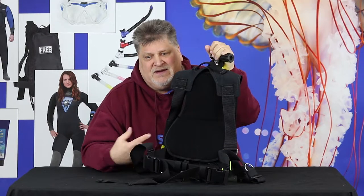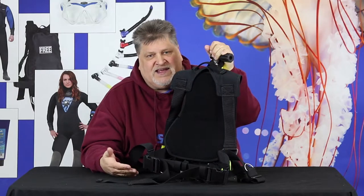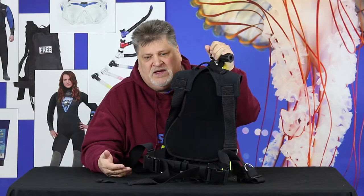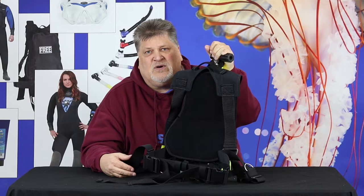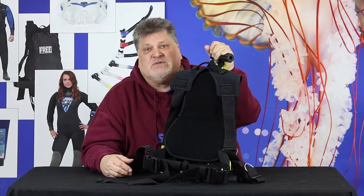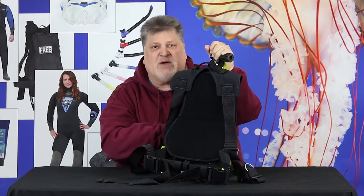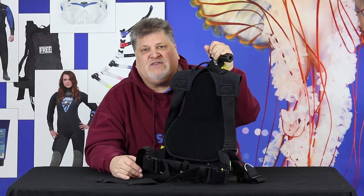But if you've got the Quick Pack, you tie yourself to the boat, you jump in the water, and you've got air. You get down there, you've got both hands free, and away you go — you can do so much work. There's so much you can do because you're in the water with a supply of air, and there's a compartment back here for weights. You've got everything you need for that.